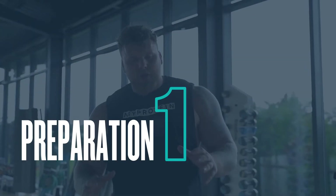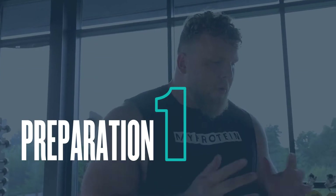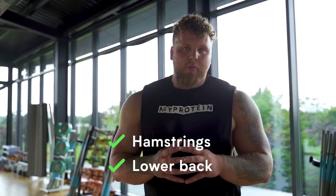Number one for me: before you even touch an atlas stone, you should get yourself prepped by focusing on the biggest muscles that the atlas stone uses. It's a whole body exercise, but hamstrings and lower back are the two most important muscles you need to get yourself onto those atlas stones.